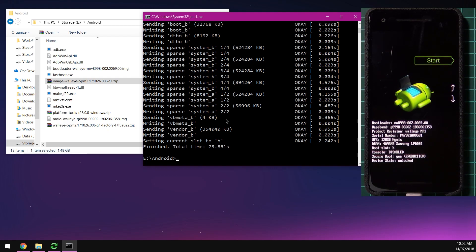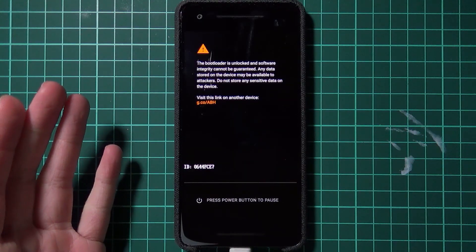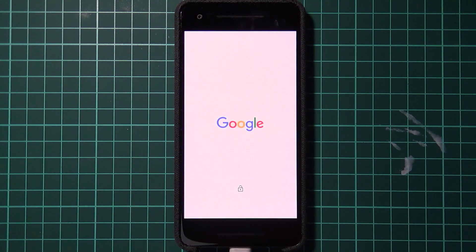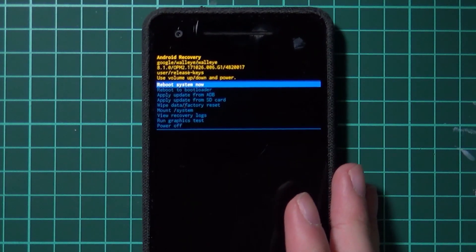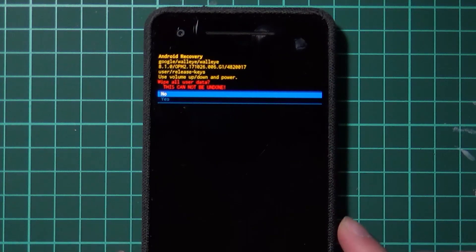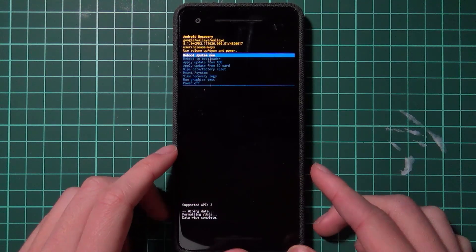Once that's done, we can wipe our device — this is the end of method one. On your phone, use the volume buttons to navigate to Recovery Mode and press the power button. Your phone will reboot into a screen that says No Command. Hold the power button and tap volume up to bring up the recovery menu. Navigate to Wipe Data / Factory Reset using the volume buttons, press the power button to confirm, then confirm once more. The data will wipe, and once finished, your phone should boot into stock Android. Select Reboot to System Now.